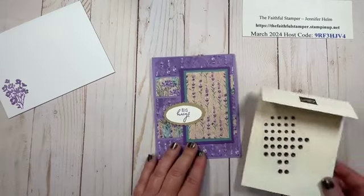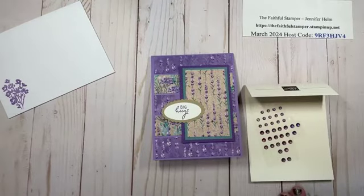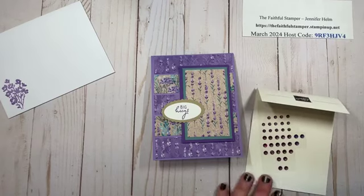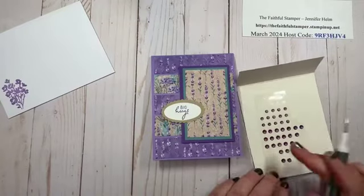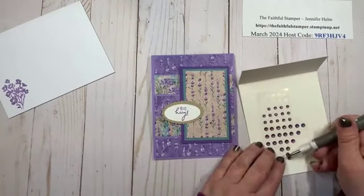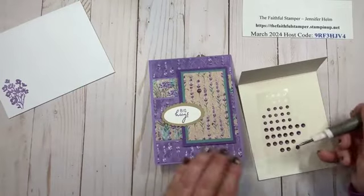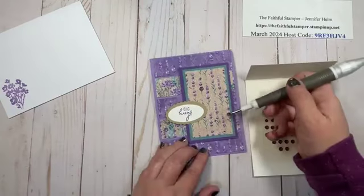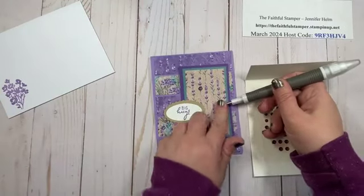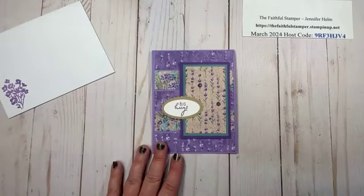This card would be lovely as is, but I'm going to add a little bit of bling with our purple shimmer gems. These are staying around along with the DSP, which is wonderful — I can get more use out of this beautiful paper. I add some gems to the front of the card, and there it is — my quick and easy card ready to go.